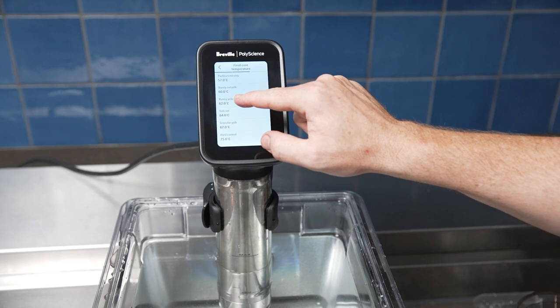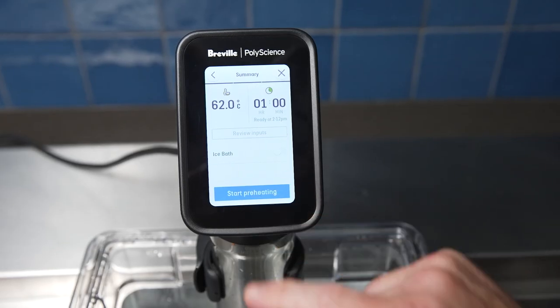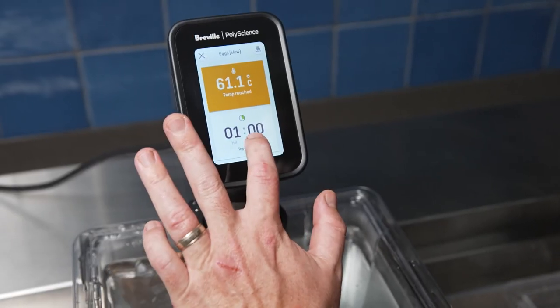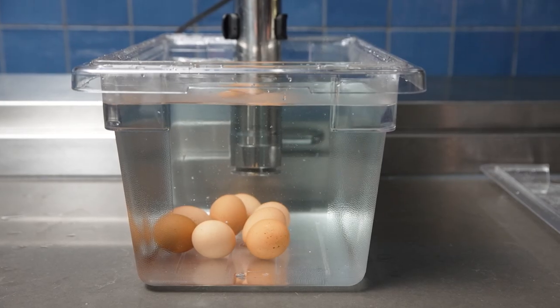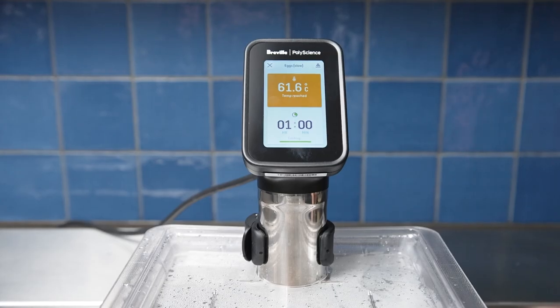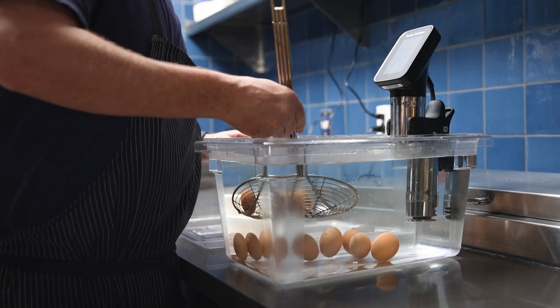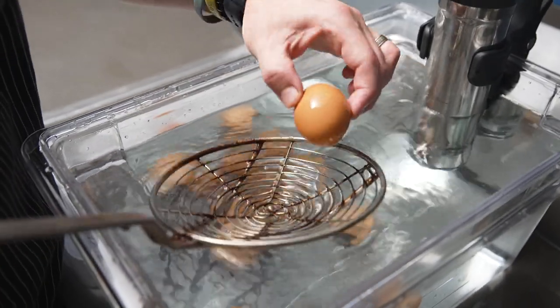The sous vide toolbox in the Hydro Pro Plus has presets for many different ingredients. We use it for the egg in this dish — all I need to do is determine the texture that I want and press the button; it does all the work. This is a great tool to make sure that we have consistency every time. For service, we hold the eggs at 62 degrees Celsius.